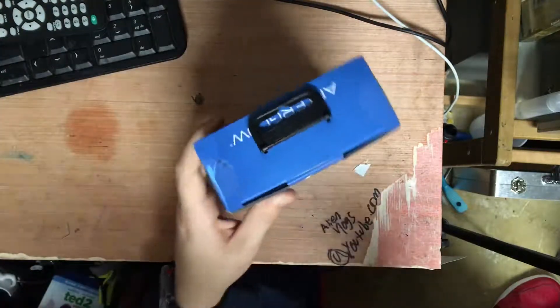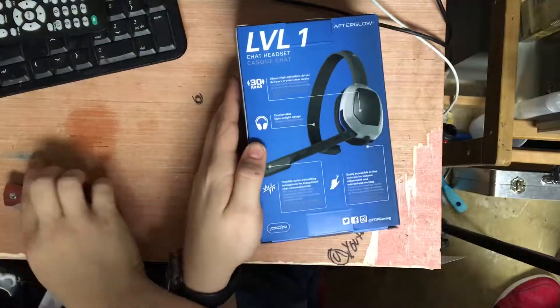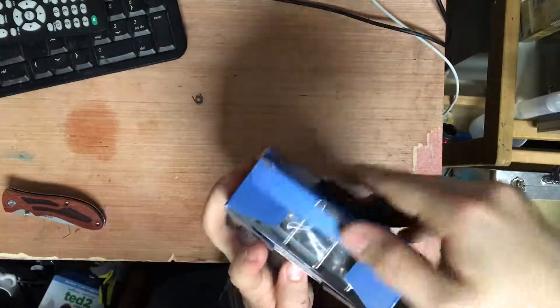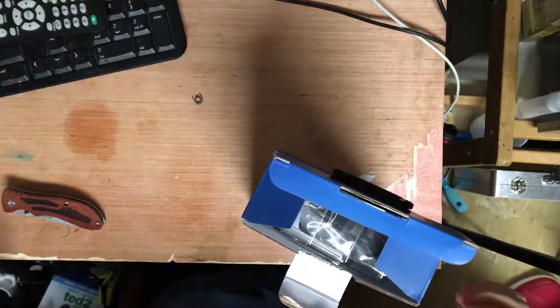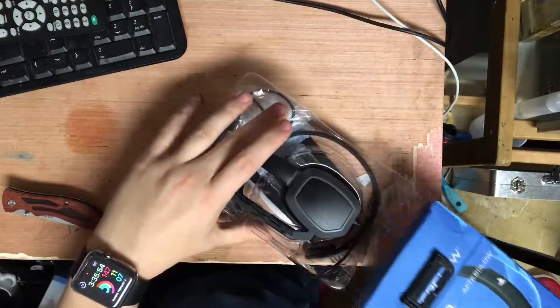I didn't really want the two-sided heads, I just preferred getting the one-sided. That's the back of the packaging. On the inside of the box, like I said, I got my $20 PlayStation Store code and a bunch of goodies.